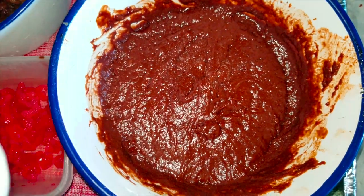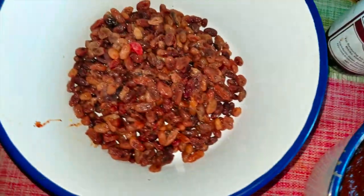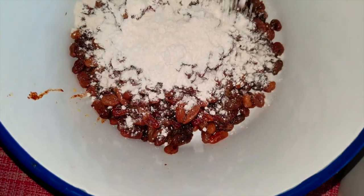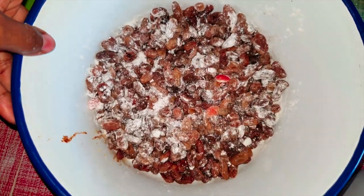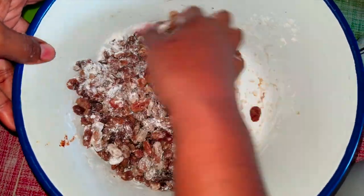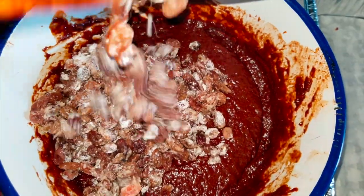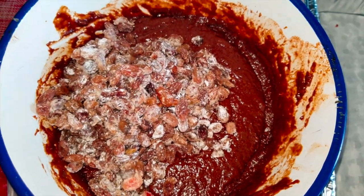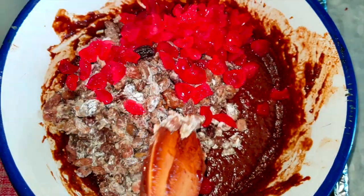I've mixed that together and now I'm going to add my raisins. First I'll add a little flour to them and mix them around — the flour will help them not sink right to the bottom of the mix. Then I'll add the floured raisins that had been soaking into the batter, as well as the cherries, and mix those in as well.